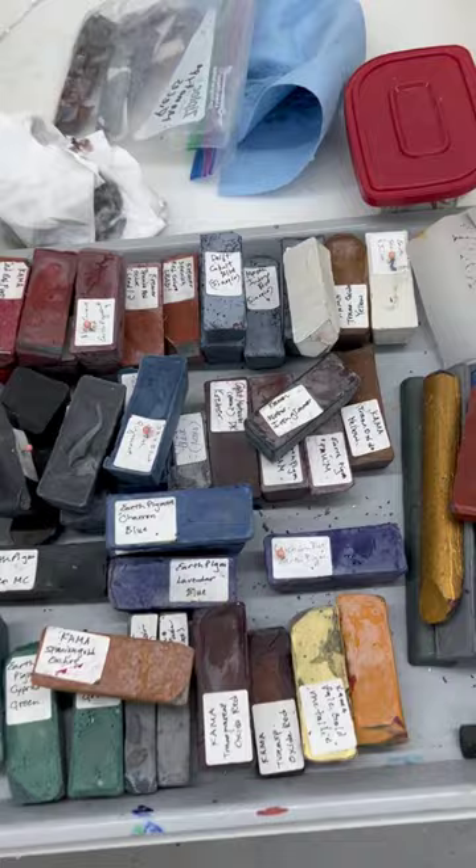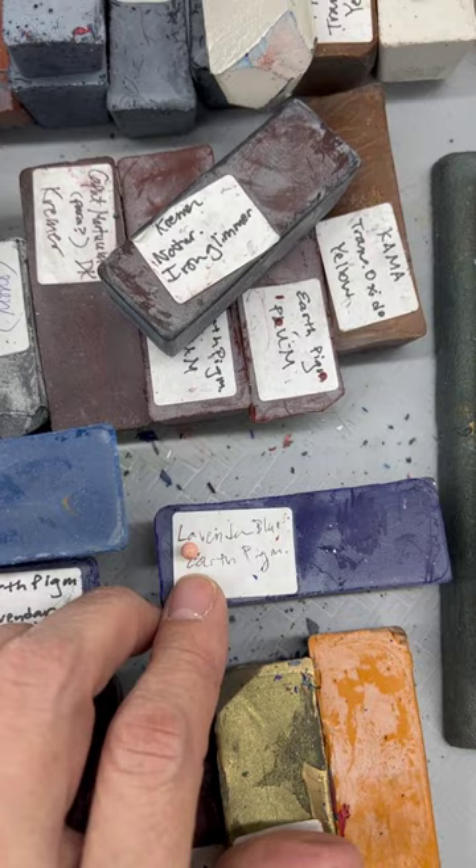I found a way to label them. Sometimes the labels fall out, but I just use these little pins to tack the label on there so I remember what colors they are. And that's my basic setup — it's pretty simple.